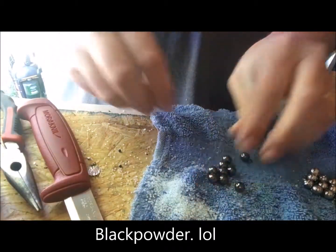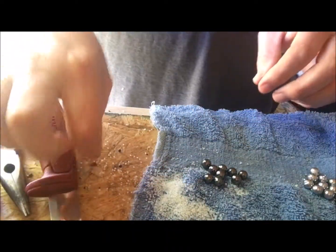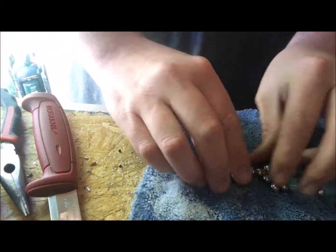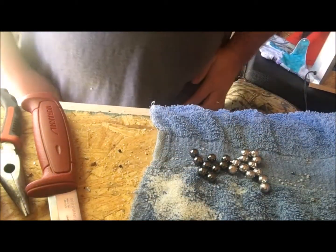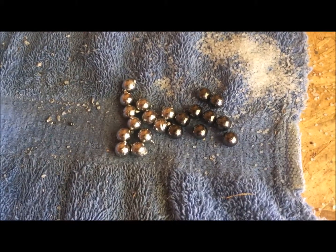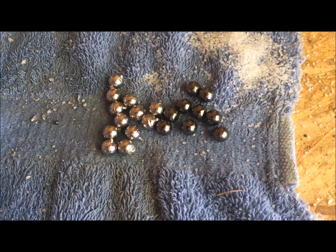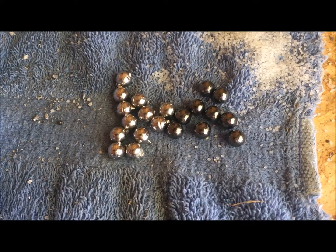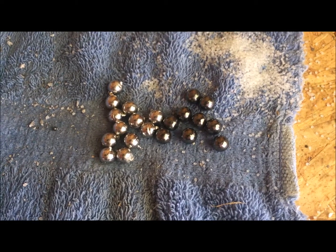This is just a real quick follow-up — sorry I'm using my phone, my wife's using the camera for her diamond paintings. Comparing the two together, there's really no difference whatsoever. Here are the two side by side — pretty much no discernible difference between the two, other than theirs looks prettier since it's professionally made and mine is done in my shed.